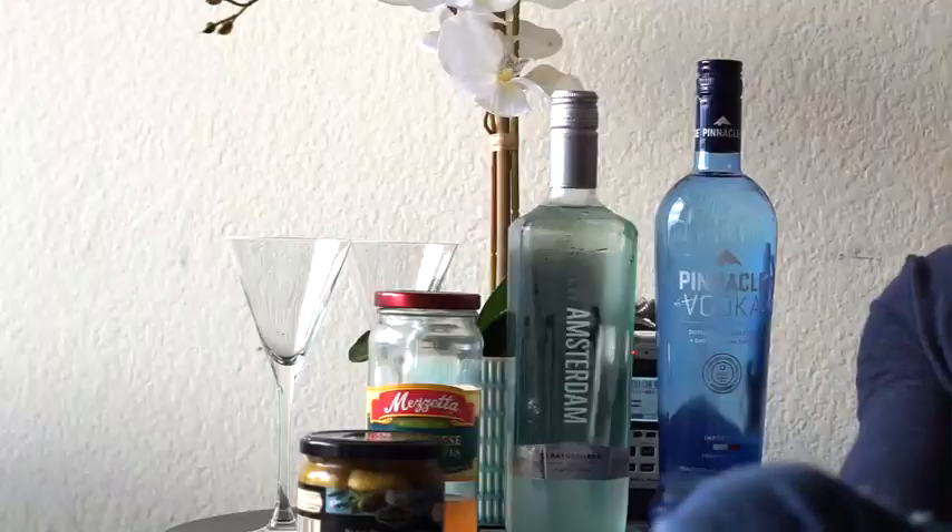Hi, guys. It's Kyle Langan from Hamptons to Hollywood, of course. And today, if you are at home feeling all cooped up, we're going to make Quarantinis to take the edge off while also staying at home. Now, you may have heard of a Vesper. This is the Hamptons to Hollywood take on a Vesper — the Hamptons to Hollywood Quarantini.